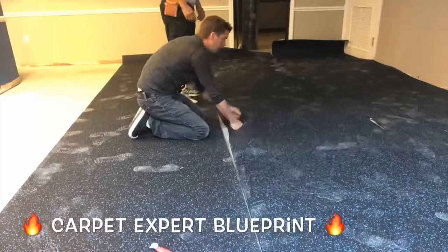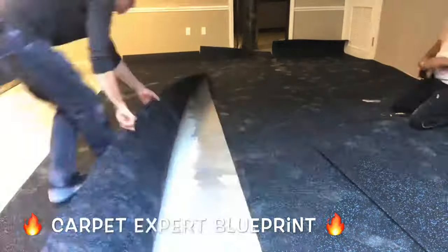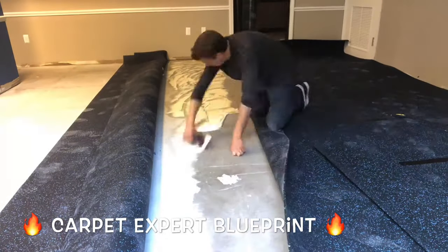Now aside from it being really heavy, your first two to three pieces are never fun, just like vinyl plank flooring. It just takes a minute to get those lined up and ready to rock, but once you get those set up, you're pretty well good to go.